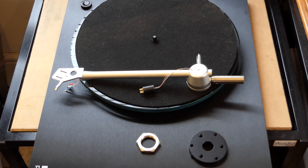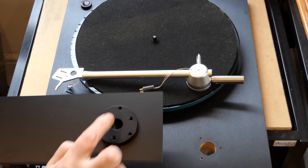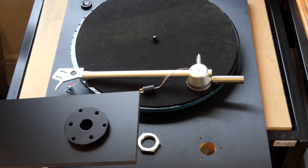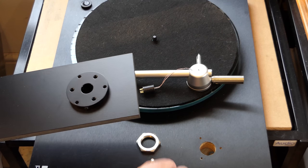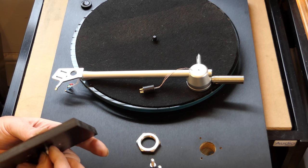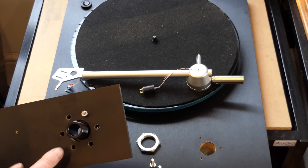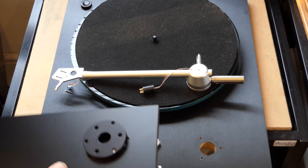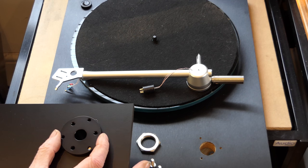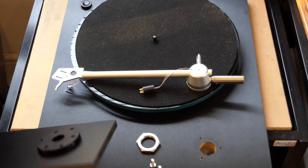For a Linn type deck, rather than the countersunk holes, you would use the pre-threaded holes and three bolts going from the bottom up. These simply go in and get tightened from the bottom, with a spring washer supplied to keep the bolts tight. That's what the Linn assembly looks like. It's a very unusual feature to use one mounting for both types of fittings — if you've got a Rega deck this mount fits it, and if you've got a Linn deck the mount also fits that.